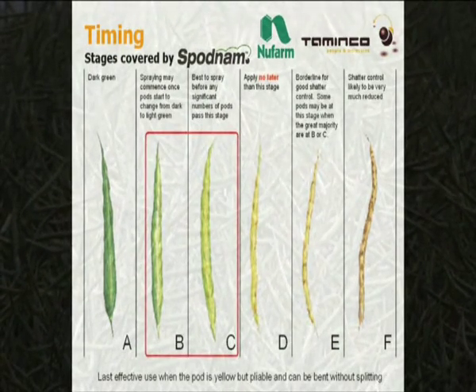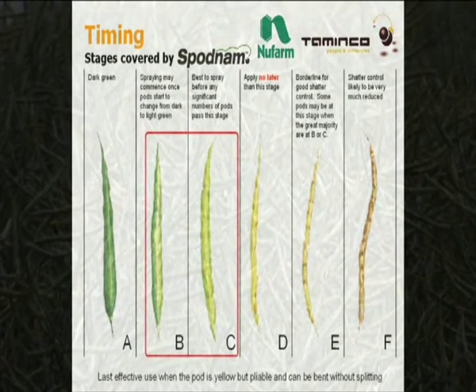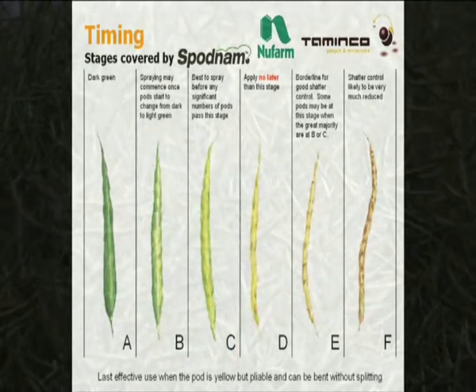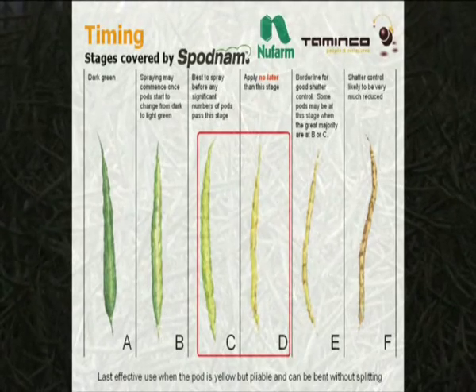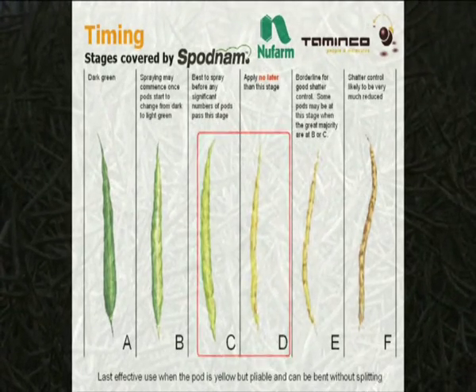For Spodnam alone, apply between B and C. For Spodnam with a desiccant, apply between C and D.